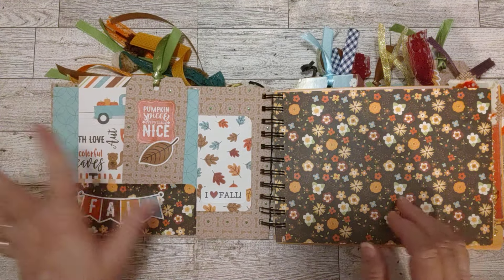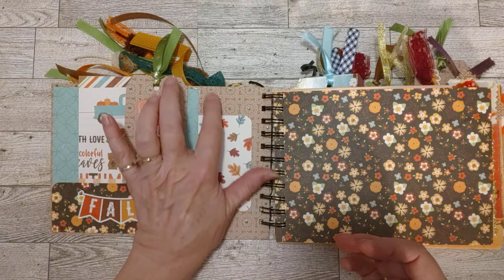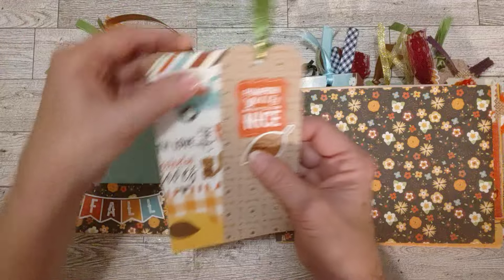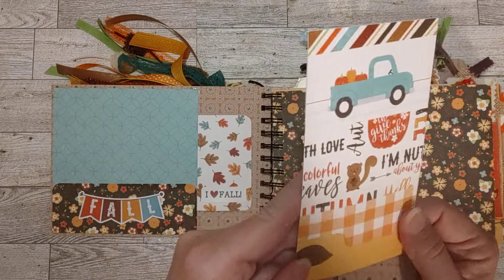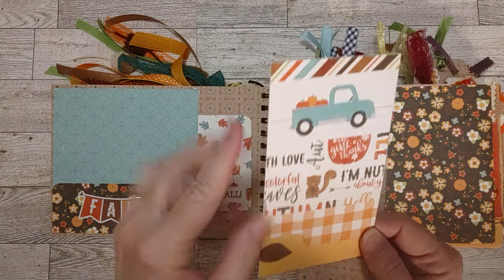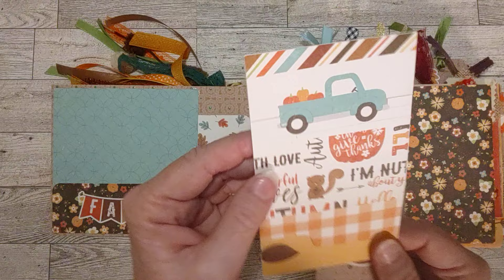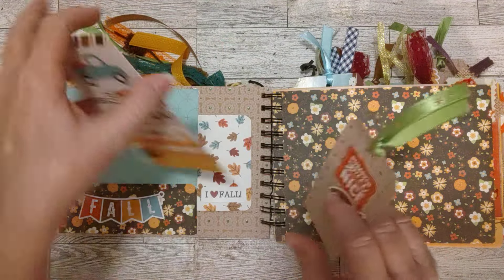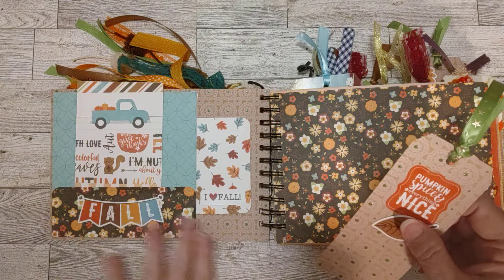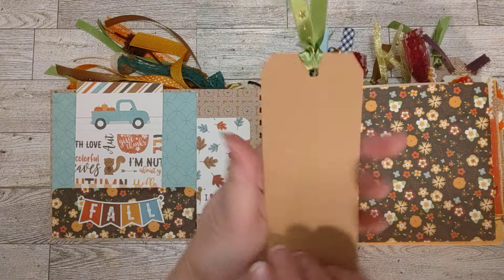Inside the covers we put this pretty green — it's actually craft cardstock with a design and these little green pieces on it — really pretty, and we put a pocket here. The pocket says 'fall' right here, and in here I have a drilling card made out of a scrapbook paper collection kit from echopark.com. It's got a little truck on there with pumpkins and a little squirrel — really cute.